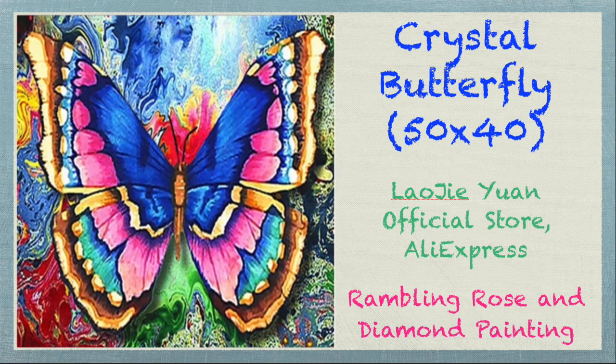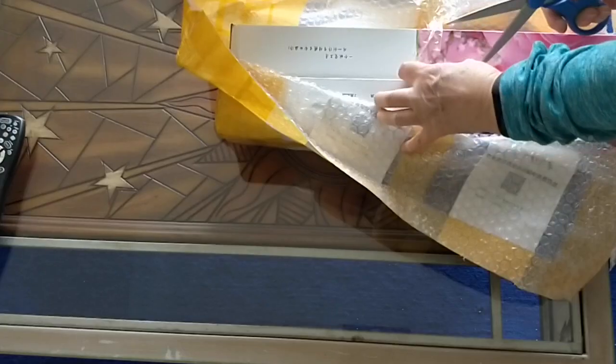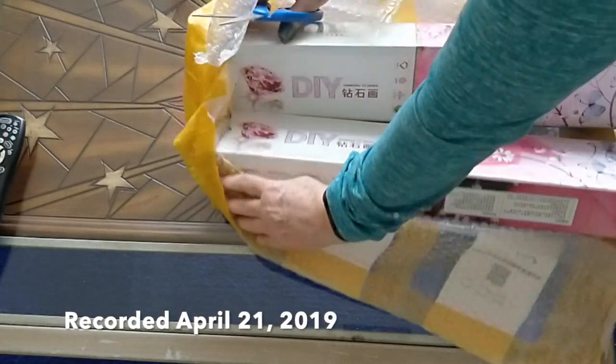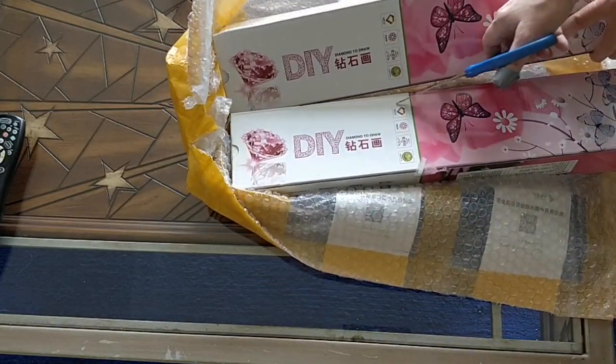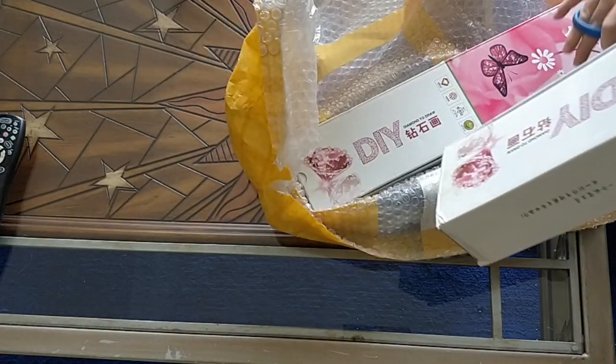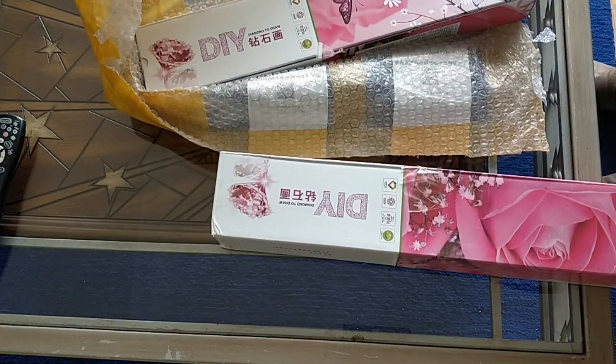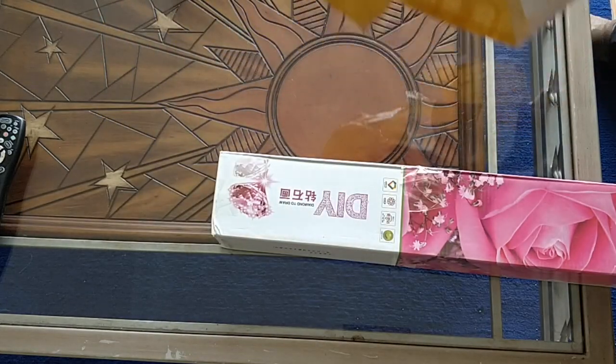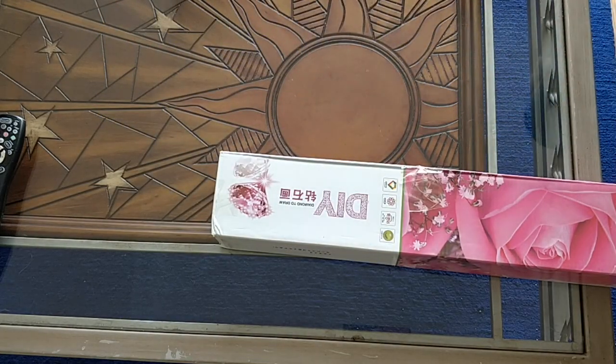Hello everybody, it's Rose and I'm back with another unboxing. This is yet another one in the series of Crystal Drill unboxings from the Lao Ji Yuan store on AliExpress. So I bought four diamond paintings from them and I got a really good discount for doing that.